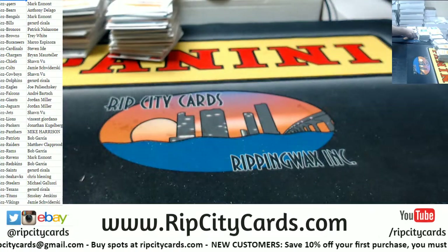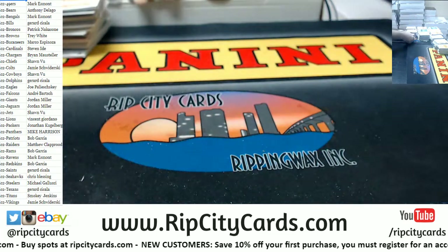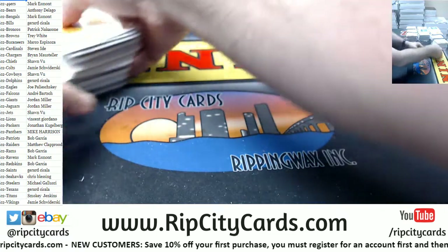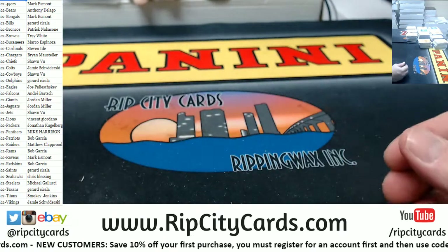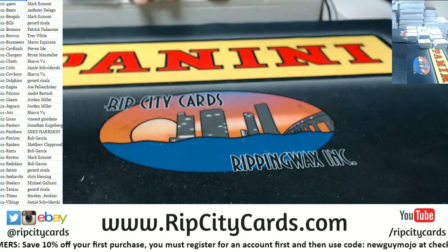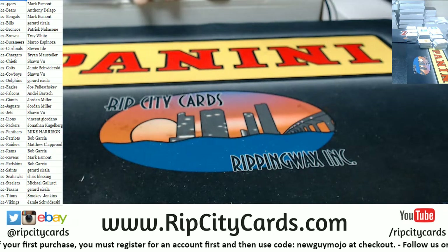I can definitely see that. For me, if I was doing it, I wouldn't stop — I'd end up opening a box worth of packs. I'd open one, nothing, then 'give me another one,' and the next thing I know I've gone through an entire box and not gotten a single hit — it came out of the first pack.